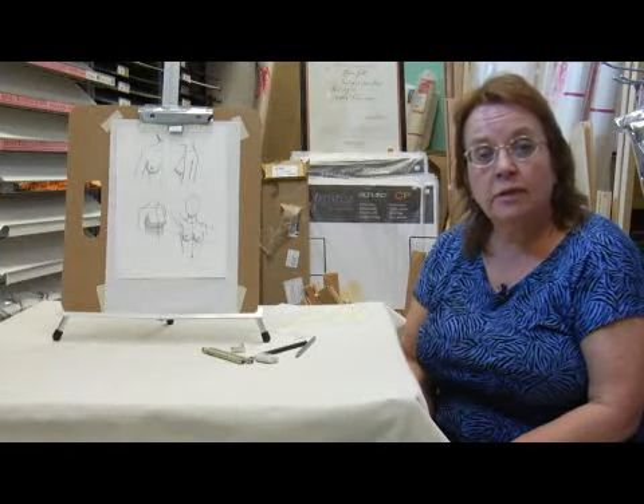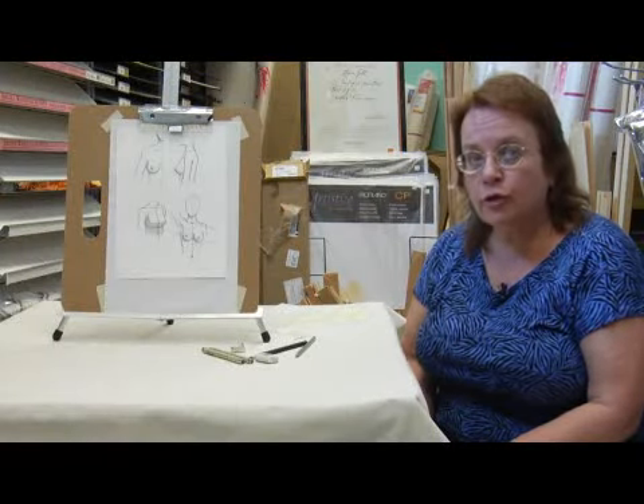Hi, I'm Laura Pace. I'm here at Azel Art Supply today. I'm going to show you how to draw a breast.